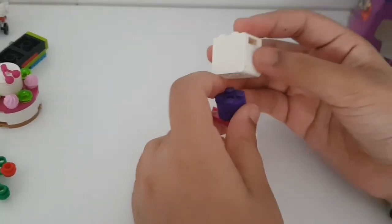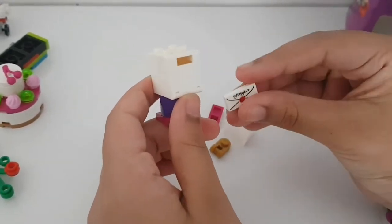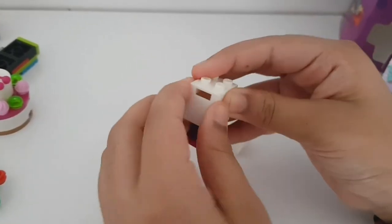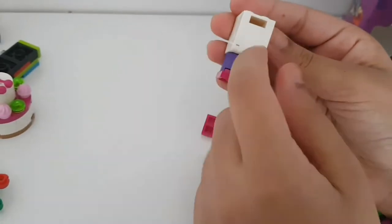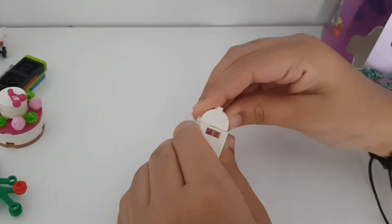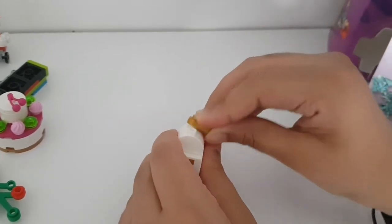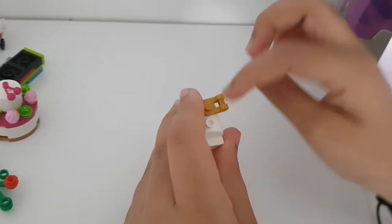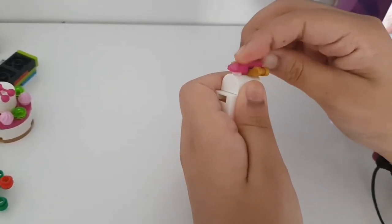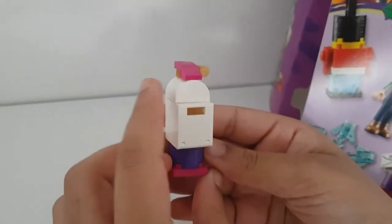We pop this onto the purple bit, then we get the little letter and slot it in - you can push it right in or have it half out. I'll leave it inside. Then we get a piece and pop it on top, and the gold piece goes over here - that's the hole where you can put the ribbon through. Then we pop the pink piece over the top.